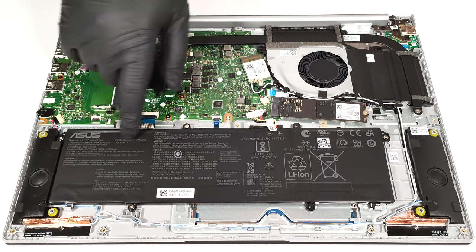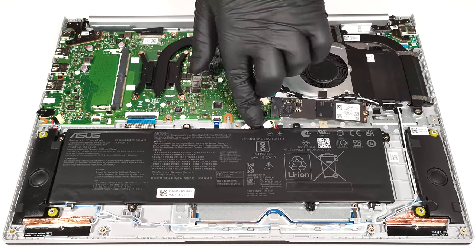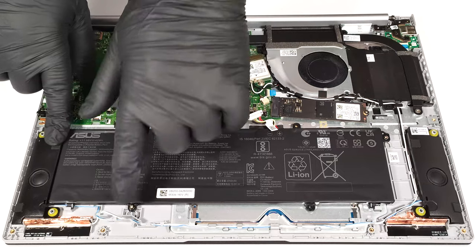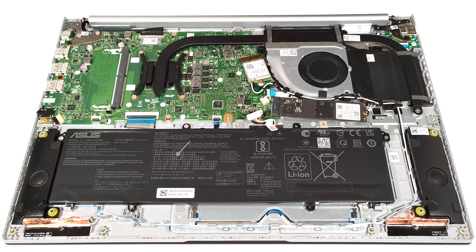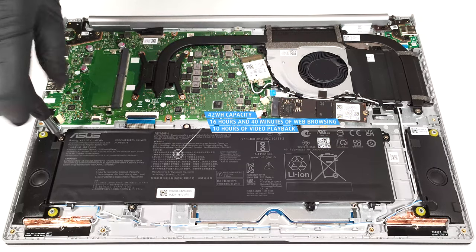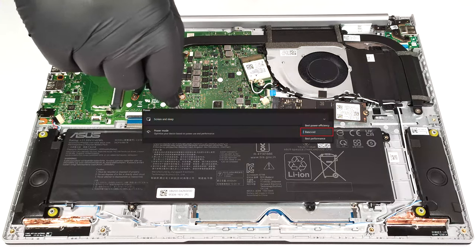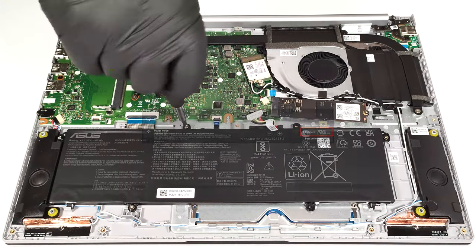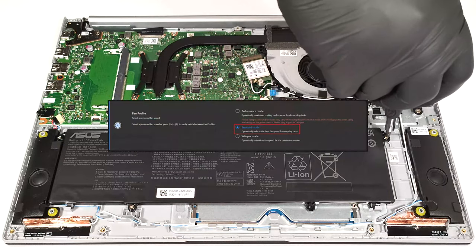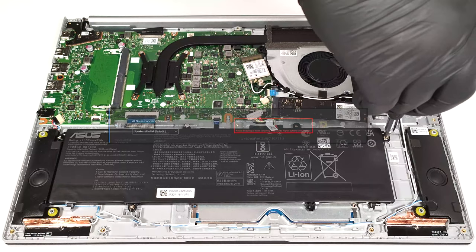This laptop has a 42-watt-hour battery. You can also find the notebook with 50 or 70-watt-hour capacities. To take the battery out, pull out the connector from the motherboard and undo the four Phillips-head screws that keep the unit in place. The capacity is enough for 16 hours and 40 minutes of web browsing or 10 hours of video playback. The result is very good. To achieve that, you have to apply the balanced preset in the Windows power and battery menu, select the standard fan mode in the My ASUS app, and turn off the AI noise cancelling for the speaker and microphone.